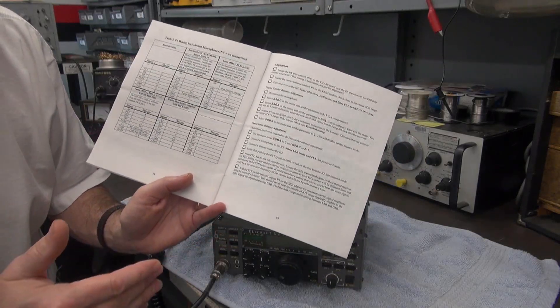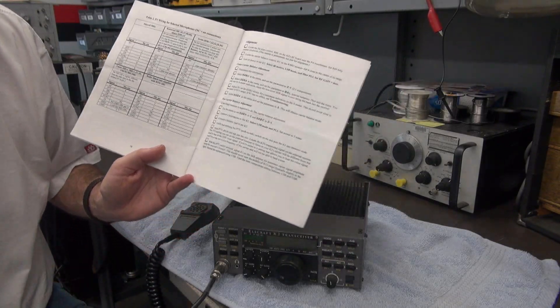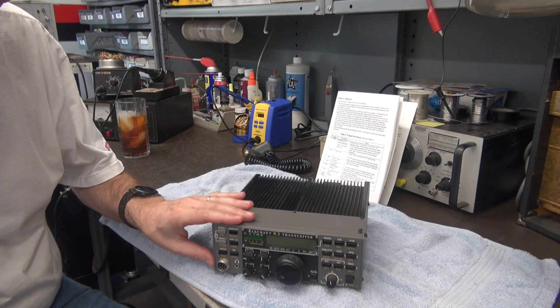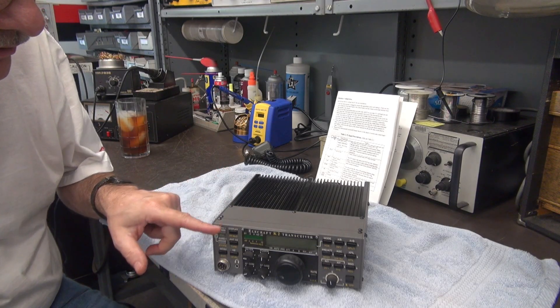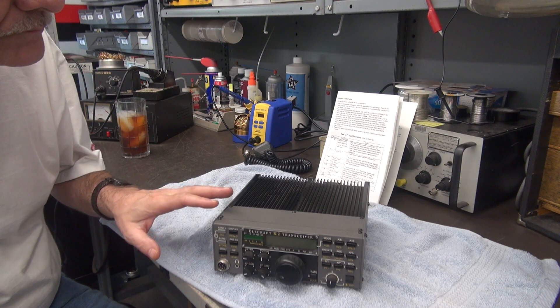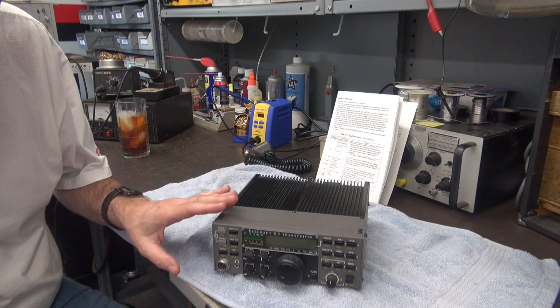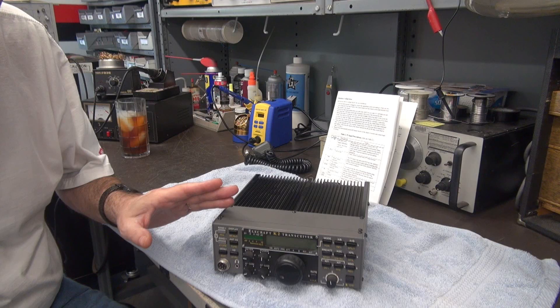Next we have to open up the radio and figure out what the configuration is. The first step is to remove the front panel. The instructions mention some screws holding the front panel to the control board. We're going to pop the top, inspect it, remove the front panel, flip it down, and do the jumper configuration.